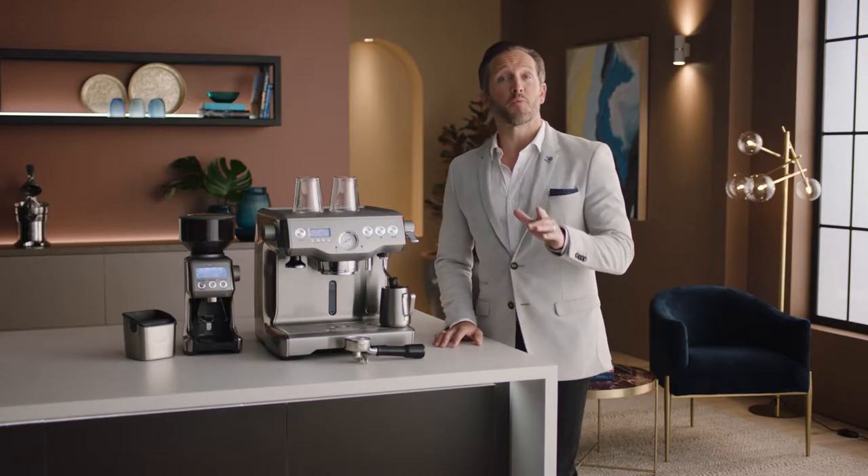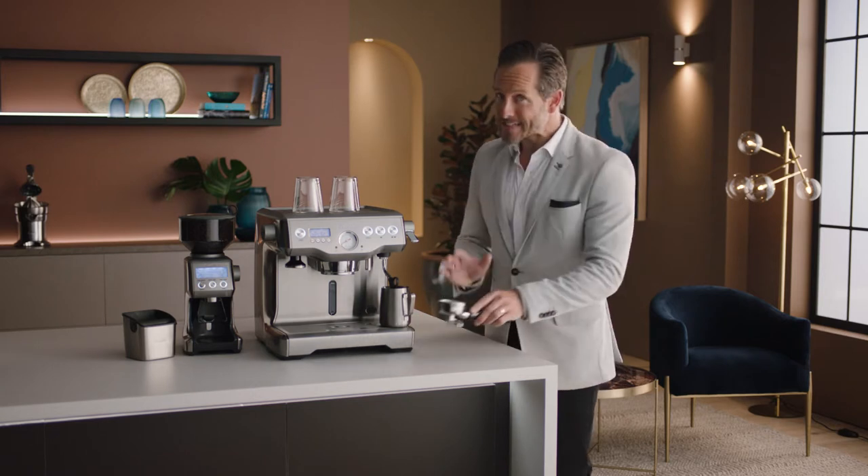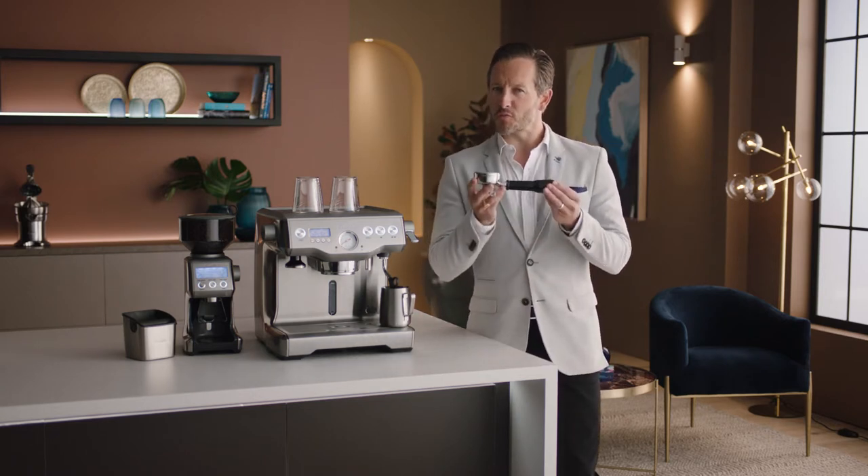Straight from a pro: only buy beans with a roasted-on date so you know exactly how fresh they are. If there's a use-by or best-before date, you won't be able to tell if they're fresh or not. Now let's make that latte. Grab the portafilter — this is key to enjoying third-wave specialty coffee and it's similar to what's used in a cafe.